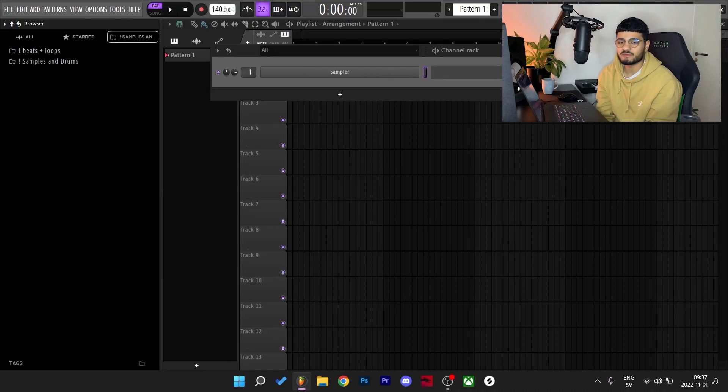What's good y'all, it's Lushy back with another video. Yesterday I made a couple loops and today I decided to flip them into beats — let's get straight to it.